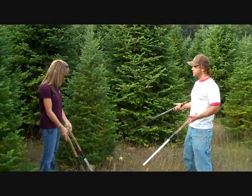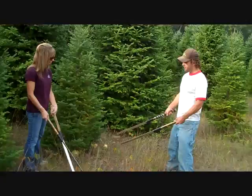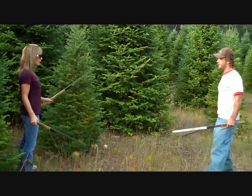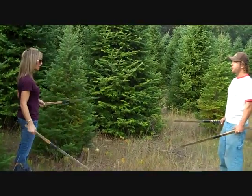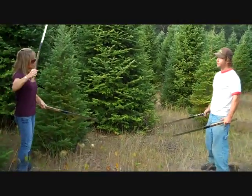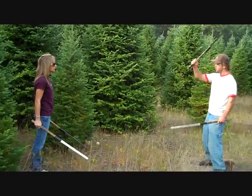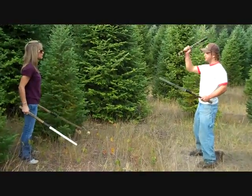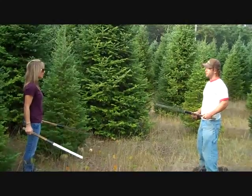To start off shearing trees, you've got your knives and you've got a good grip on them. You're going to always want to remember: always swing out and away from the body. They're sharp enough — they're going to cut real easy. What we tell the guys is you want a good, clean, hard swing.